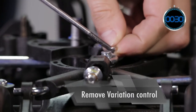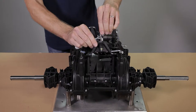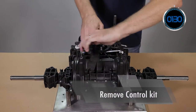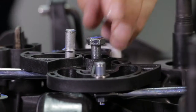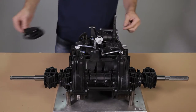Remove the E-clip to liberate the variation control kit. Unscrew the bolt using a 13mm wrench, then remove the control cam and the various control components.